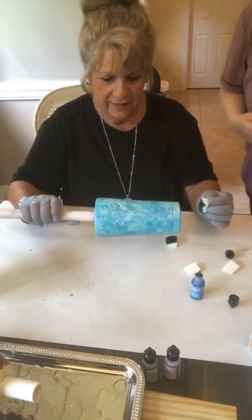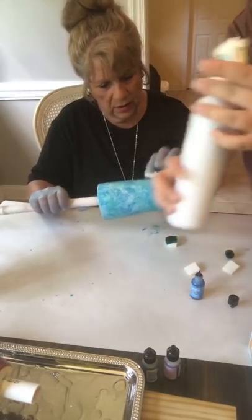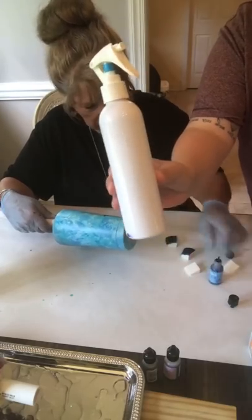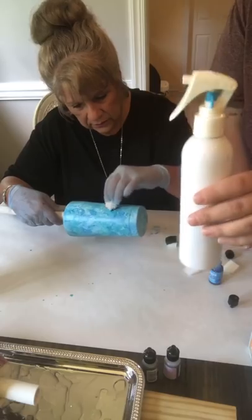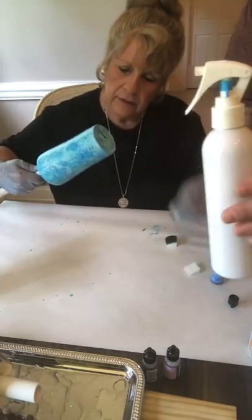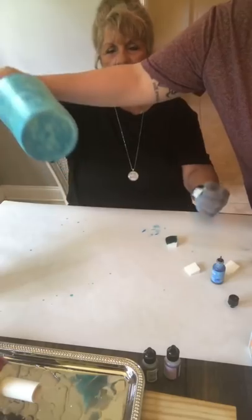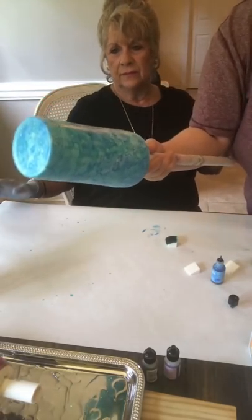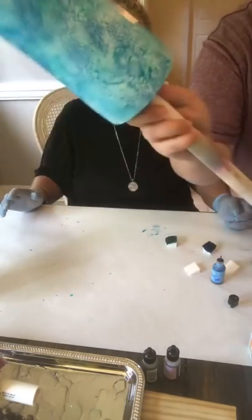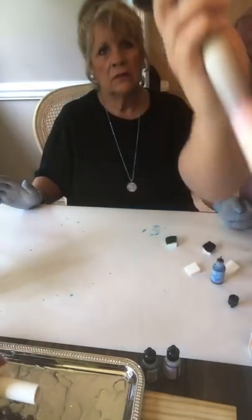I want to show one more technique before we do anything else. This is like an old hair product bottle — you can get a spray bottle at the Dollar Tree or Walmart anywhere — and you can put alcohol in a spray bottle. Mom doesn't really like this look, but I want to show you the technique. If you just hold your cup and spray the alcohol — there's a fan blowing — it will give you that natural splatter effect, kind of like a watercolor.